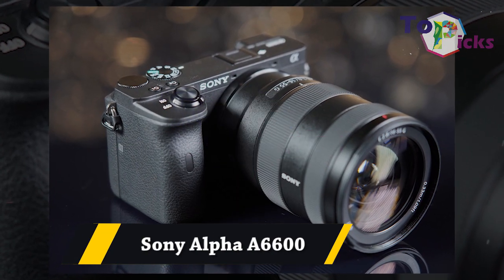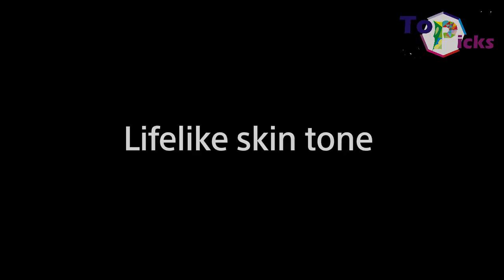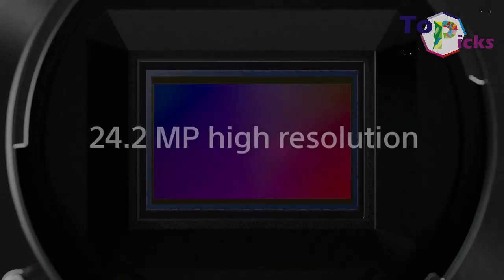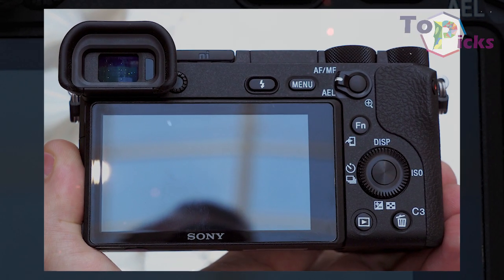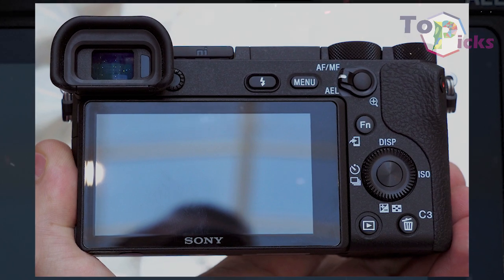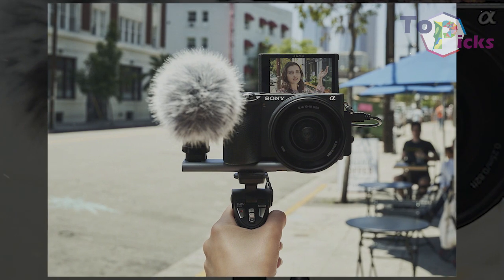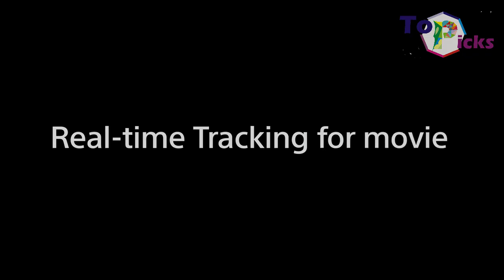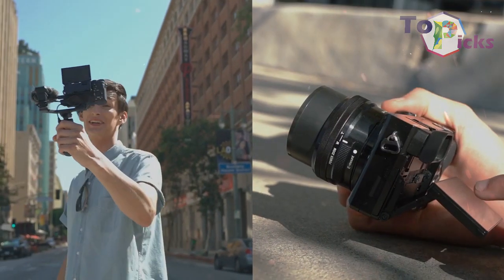Sony Alpha A6600. This camera is packed with a 24.2-megapixel sensor, which is paired with an A9-level BIONZ X processor, which helps to facilitate useful features such as 11 frames per second shooting and 4K video recording. It also comes complete with a very nifty 425-point phase-detect AF system, with help from Real-Time Tracking.